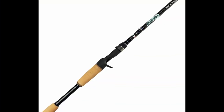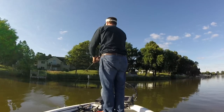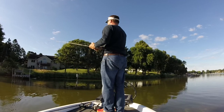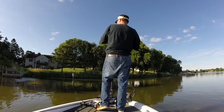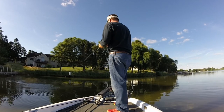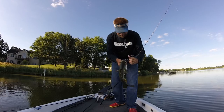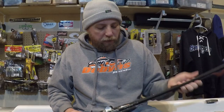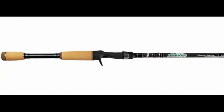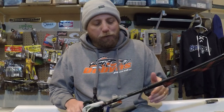These two rods are kind of a matched pair — both Dobbins 735 casting rods, seven-foot, three-power-five, getting into that extra-heavy fast-action range. I like these for buzzbaits, buzz toads, popping frogs, floating frogs, and hollow bodies. When I'm skipping around trees, cut banks, and docks I like this shorter 7.3 rod — I have more control and I'm more precise with frogs. Both are on seven-to-one Curado E's and Curado G's from Shimano. You can still find the 735 in a Fury, Sierra, or Champion — all great, very similar rods.